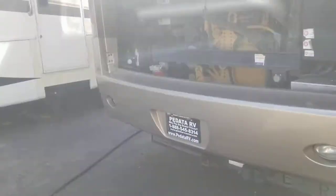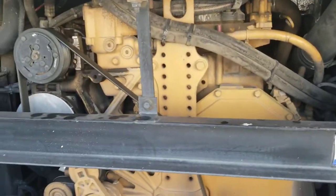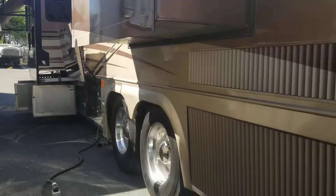This is not a rear radiator — it is a side radiator. Look at this beautiful entry door. You can see that big old CAT block right there. It hasn't really been ridden that much — all your base coat colors still on there. Here's some of the specs on the motor. You got slide toppers with metal covers for every slide, no rear compartments because of the tag axle, and of course your side radiator.